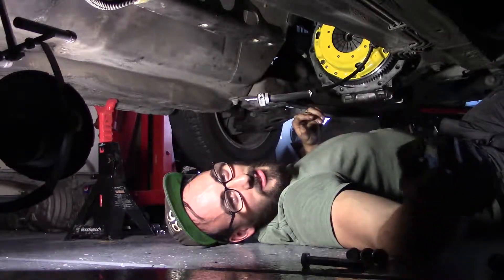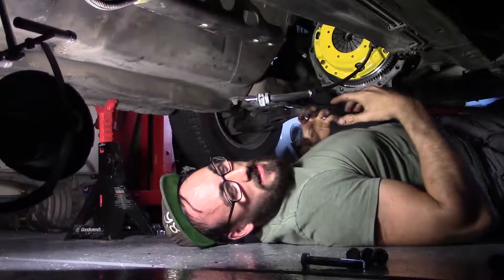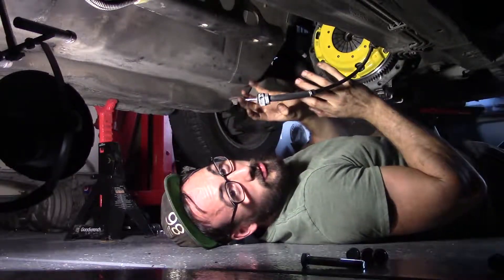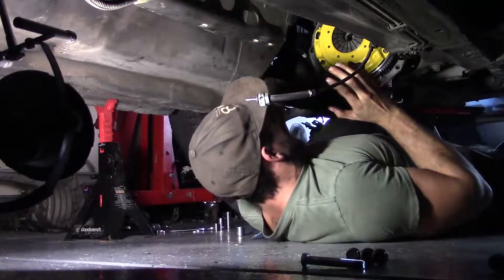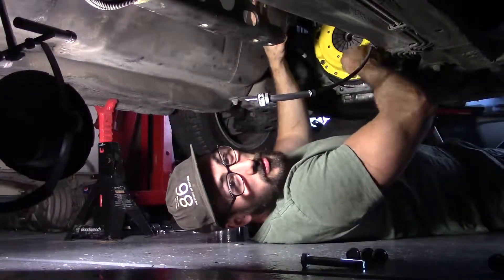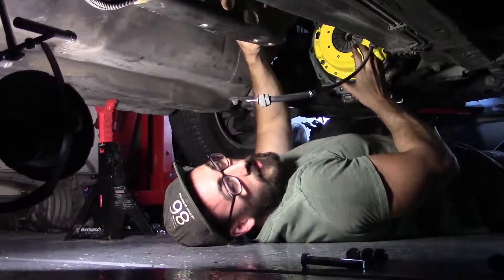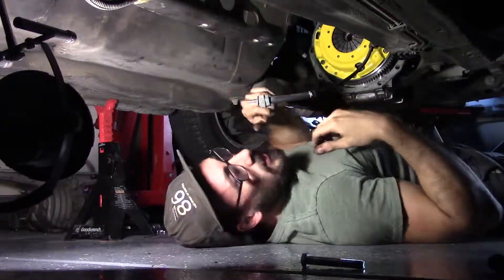All right, so basically he's going to hand me the transmission and it's going to sit down right on my chest. I'm going to be holding this thing right here — this is where I'm going to have to use my muscles, that's why we train so hard in the gym. We're going to muscle it up, jam that sucker on there, and he's going to come in and screw it nice and tight while I hold it. Once it's in we're going to put a jack stand to hold it there, and then we'll do the rest of the bolts.